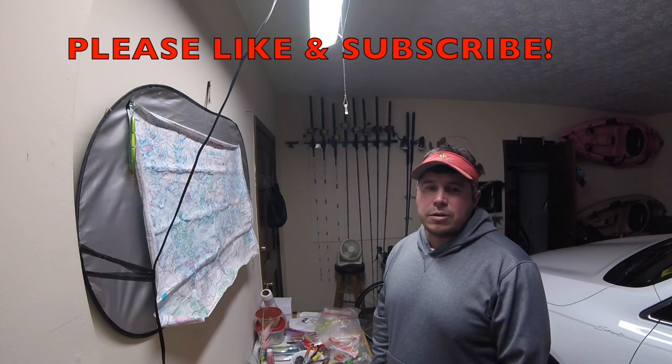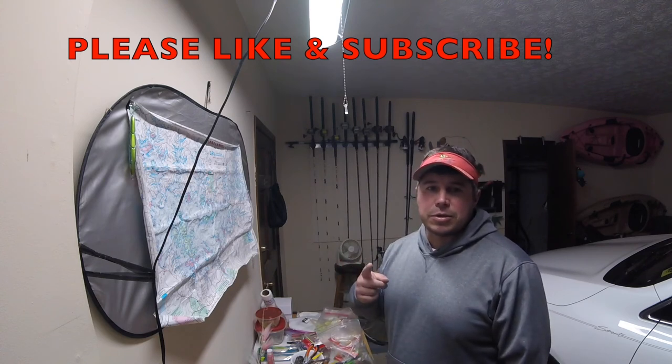Try to get some more videos out here soon. Happy New Year and please like and subscribe.